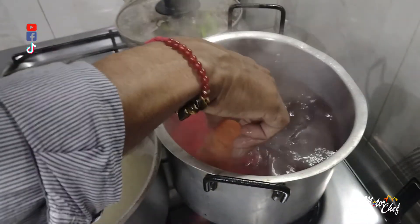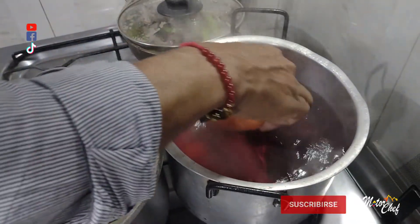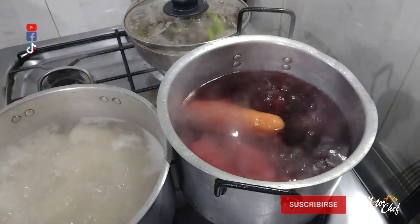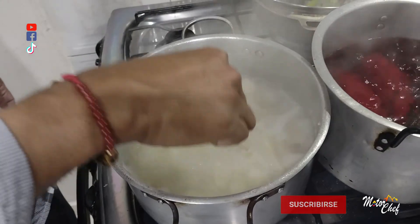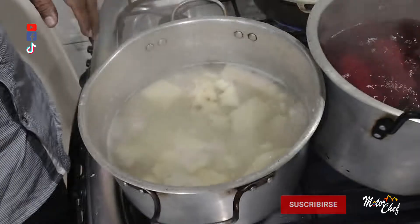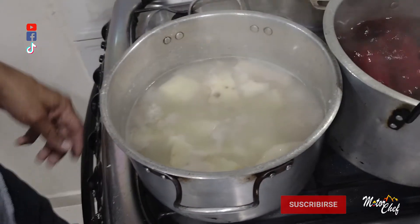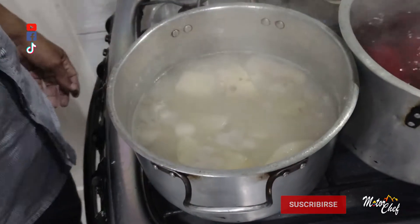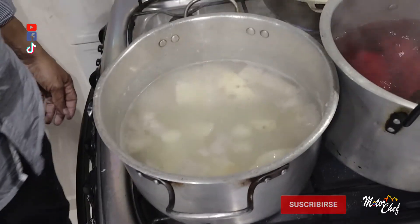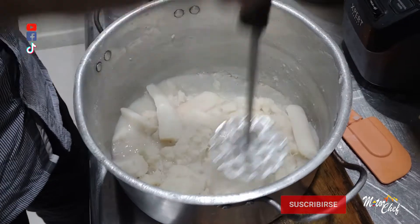This has been boiling for 10 minutes — we are going to add the carrots, placing them in whole. Now we can take out the ñame since it is already soft. We drain the water so it can continue cooking. We are going to make a puré with this ñame.